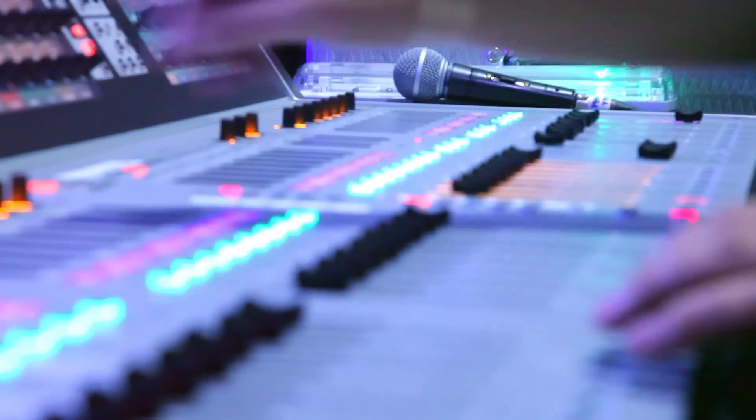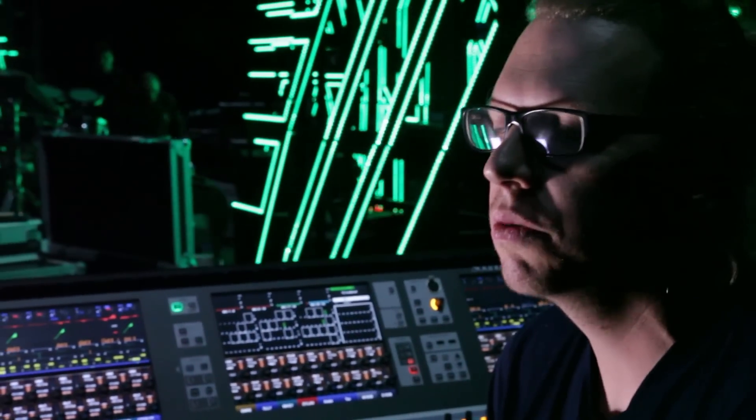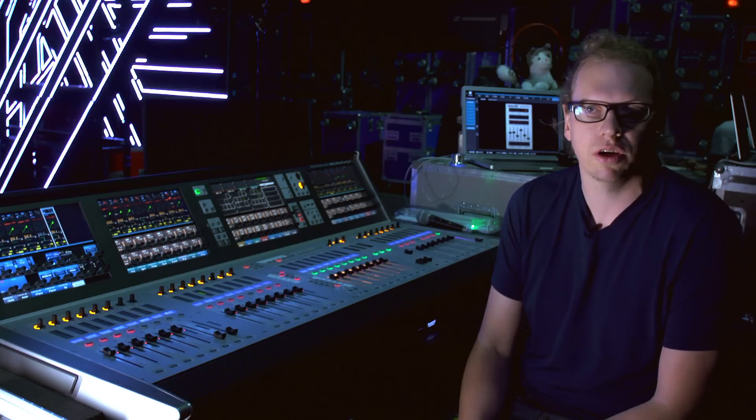Who have I worked with before? I've worked with Tricky, Alice Russell, quite a lot of jazz work, the Heliocentrics, and the last of the stack — Portico Quartet.